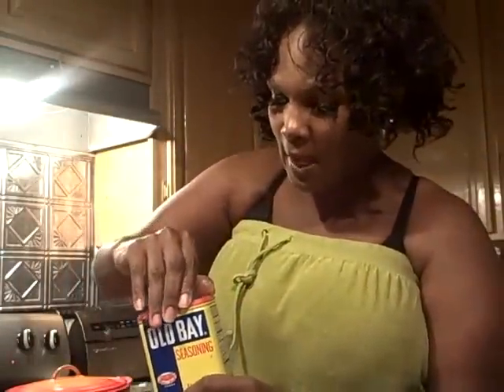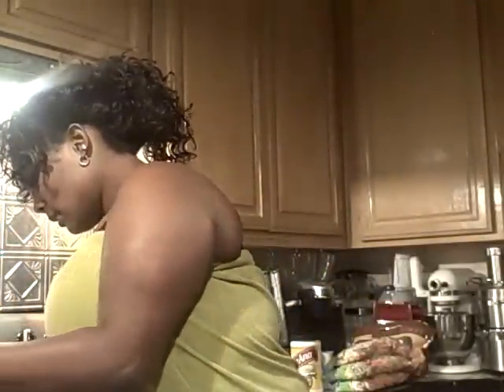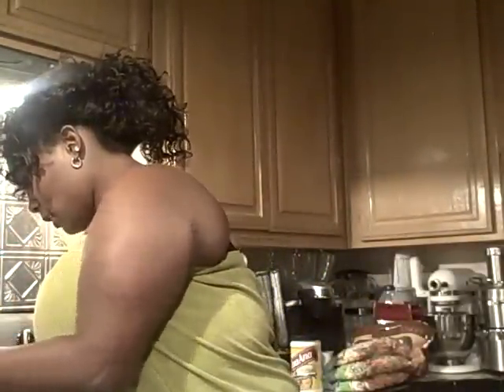We're going to check it out, y'all going to roll with me. We're going to see how this turns out. I've never cooked with Old Bay, but according to the label, it's for seafood and all that. So we're going to put a little Old Bay on our fish.